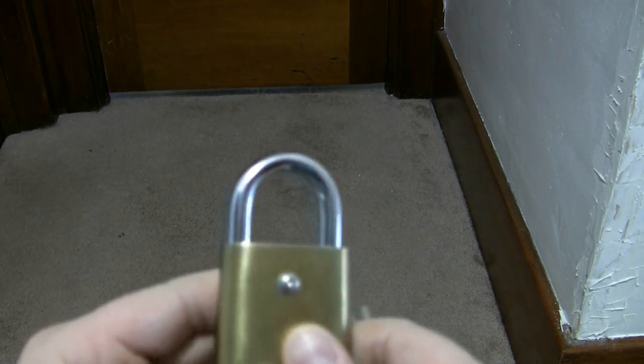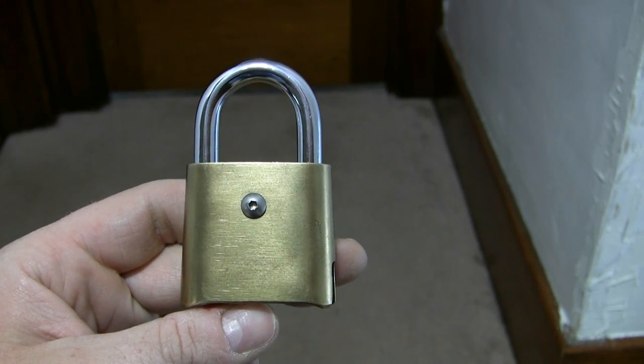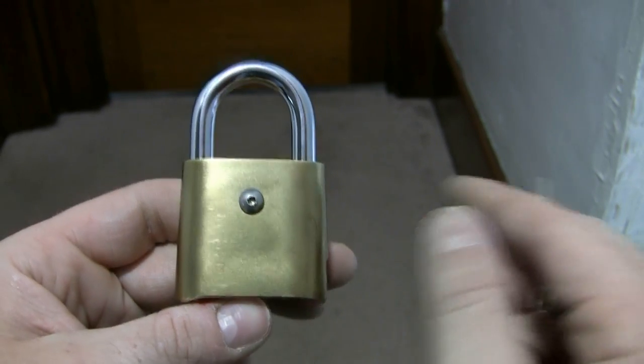Hello and welcome to another episode of Jimster586's Lock Shop. Today I have for you a cutaway Sesame Padlock made by CCL — originally Corbin Cabinet Lock. Now CCL is its own company.